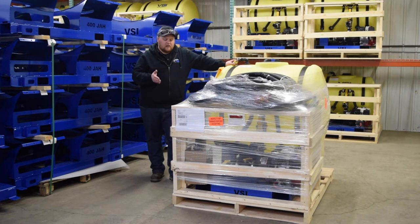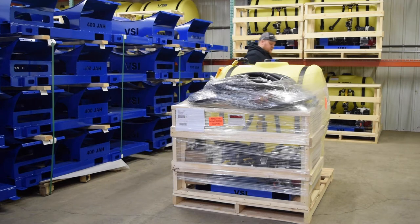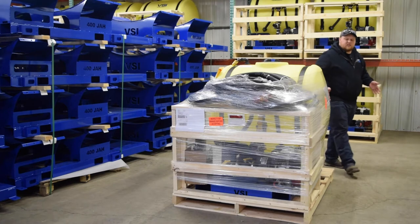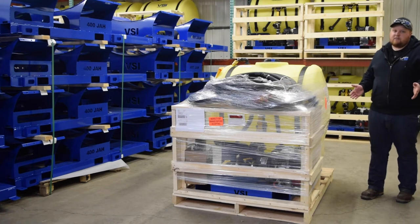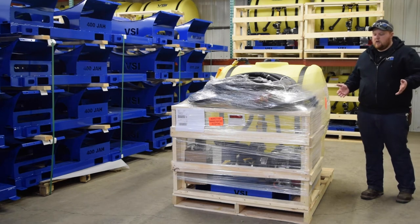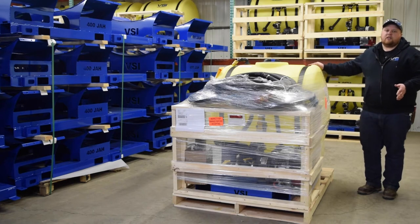If your unit does have major damage, it is your responsibility to document that with pictures, and if the damage is bad enough, we want you to reject the shipment and then it is returned to us. Once you sign for the shipment with the driver, that means you are responsible for fixing any damage on the unit itself. We are unable to make a damage claim with the shipping company.